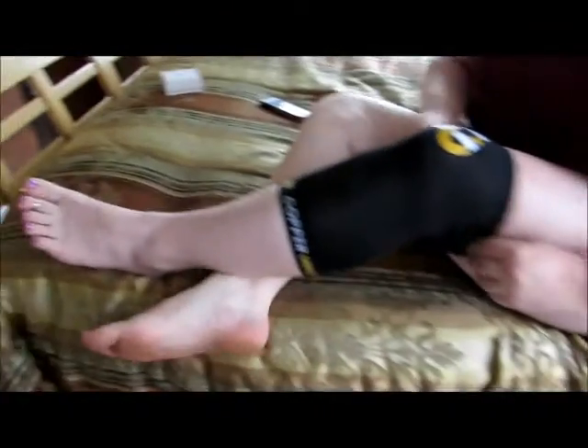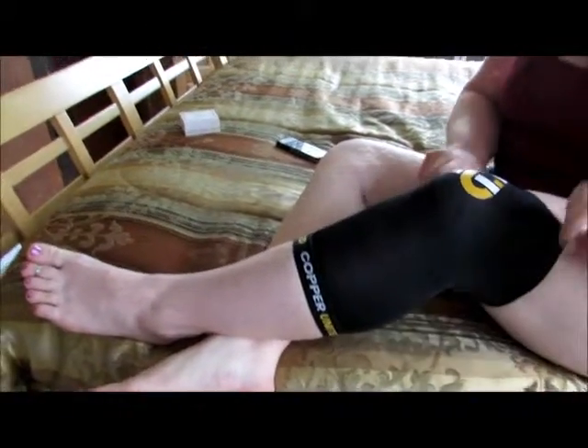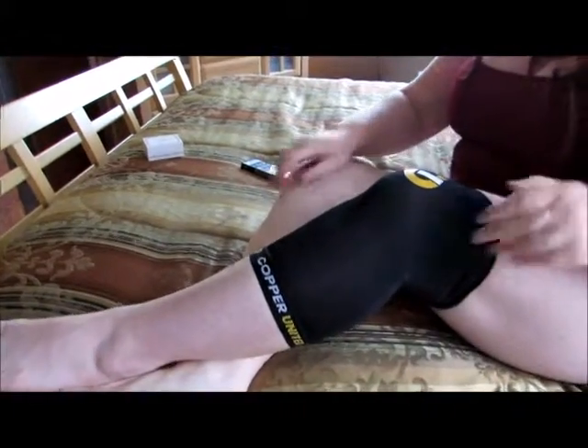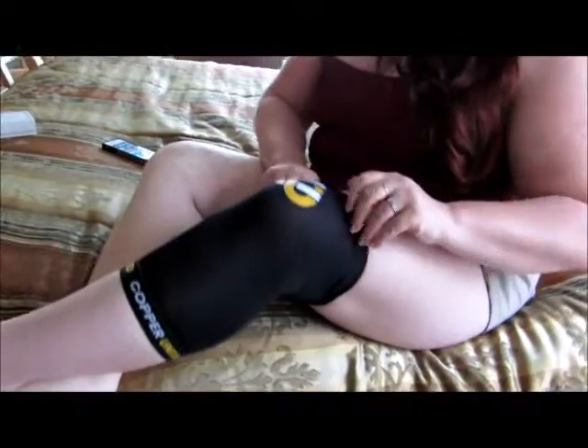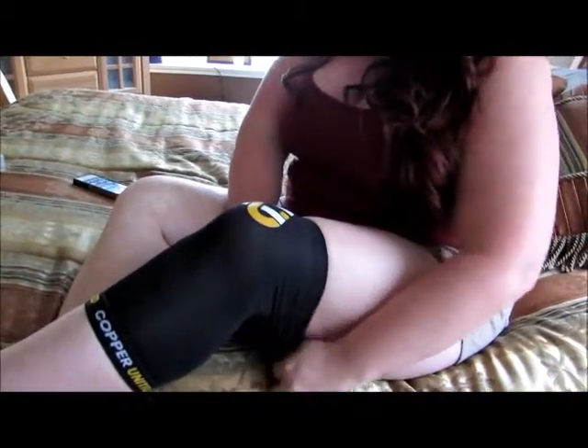What size is this? This is an extra large and I am a size 16-18. Do you feel like the size was correct for you? Yeah, probably. It's not uncomfortable by any means.